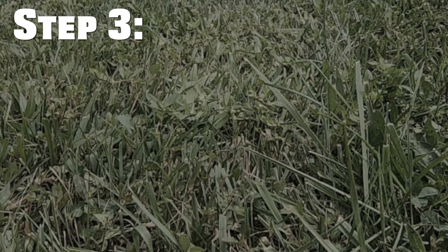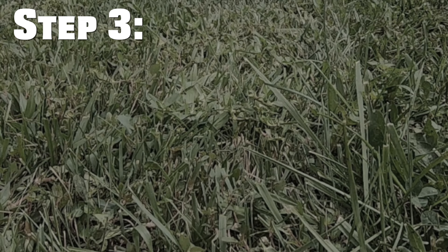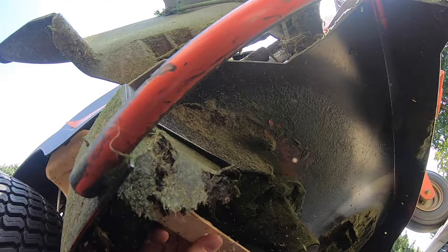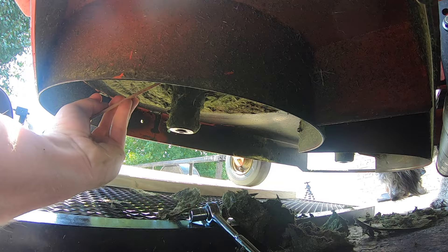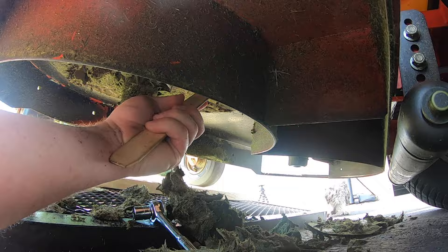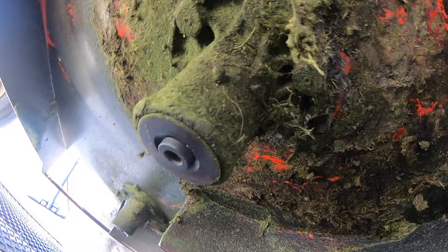I did make a fairly in-depth video about the deck leveling process, which I will link above. The next thing to be done is clean the underneath of your deck. The inside of the deck must be kept free of impacted clippings. It's best to check its condition before each mow, but especially after mowing very high or wet grass. The restricted airflow can lead to a bad or uneven cut. As you can see in a few of these clips, I had some pretty big chunks of buildup that could have definitely been contributing to the bad cut. There are probably better tools than a wooden paint stirrer, but I've seen people use window scrapers, putty knives, and screwdrivers. Whatever gets the job done should be okay — just be careful not to damage the bottom of the deck, as that can lead to premature rusting.